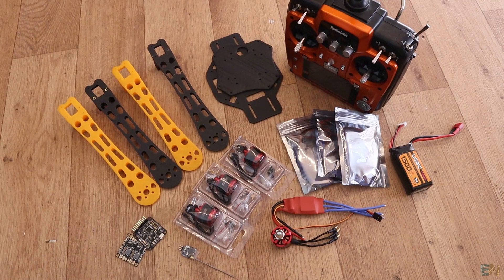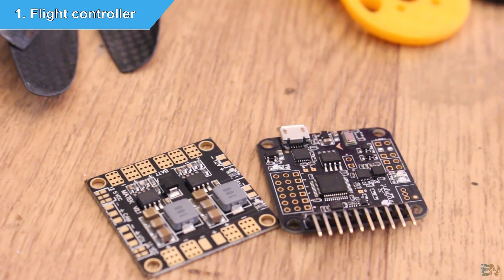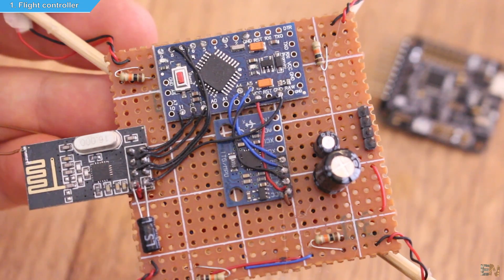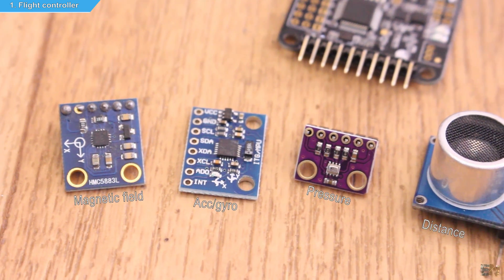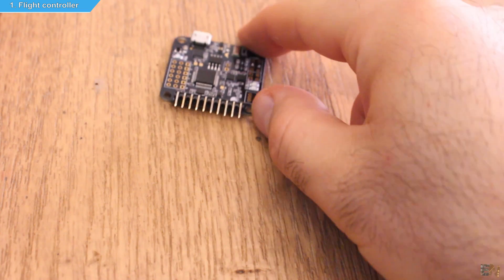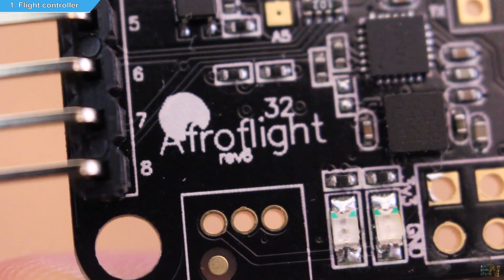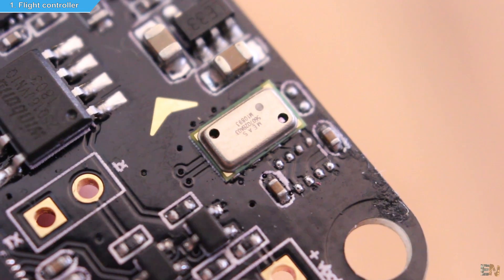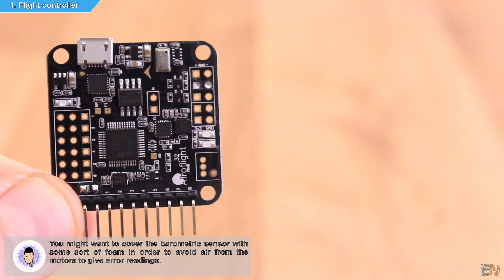Let's start with the brain of the drone — any basic drone will need a flight controller. In my past tutorials this was made with an Arduino microcontroller and a bunch of other sensors for magnetic fields, accelerations, gyro movements, pressure, and so on. In this case I will use a commercial board — the AfroFlight NAZE32 REV6. I wanted it to have a barometric sensor because I want altitude control as well for a better flight. You can easily find other cheaper boards, but not all will have barometric sensors.